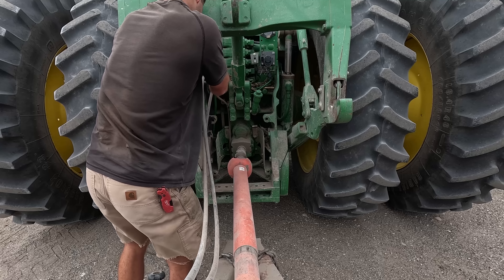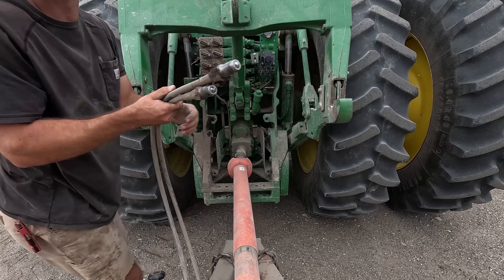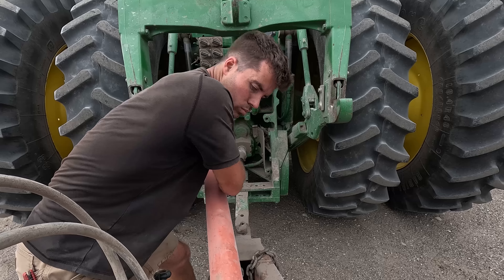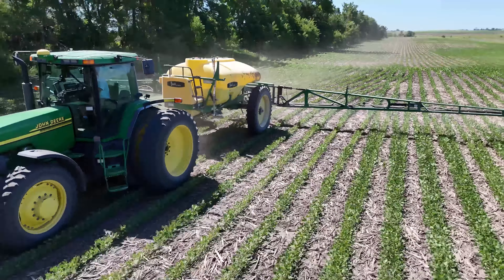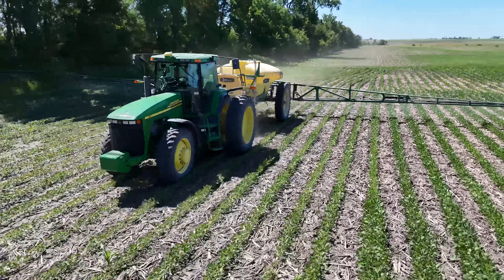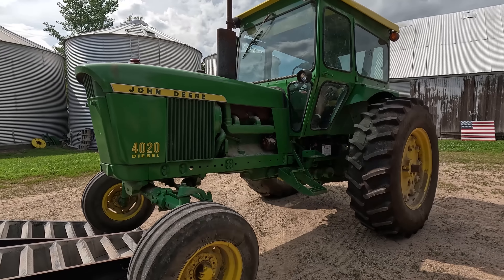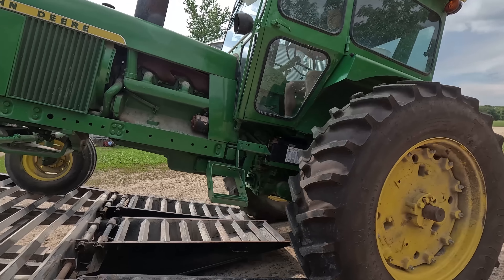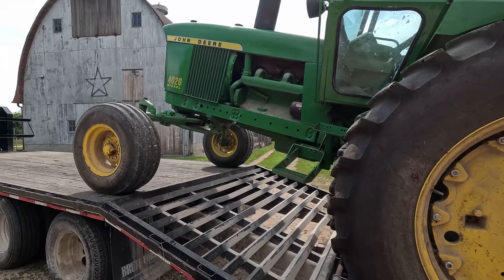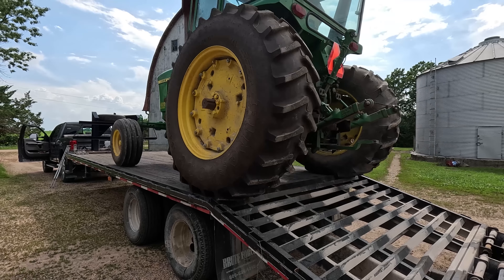We threw it on 40 of these 80 acres and sprayed that, so we've got comparison strips here. Everything is looking good — post spray is obviously done. Last thing is we just need to top dress this with some urea and AMS, most likely tomorrow or in two days. It's really not too bad, everything's going pretty smooth, a little tough backing up but it's working pretty good.